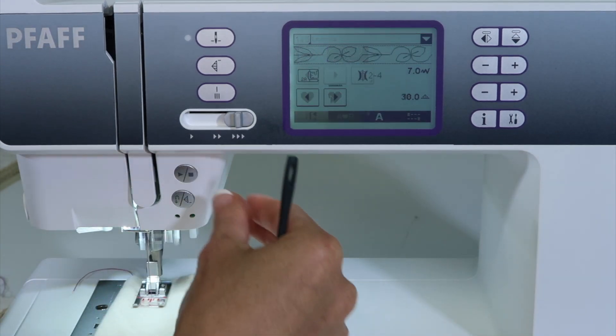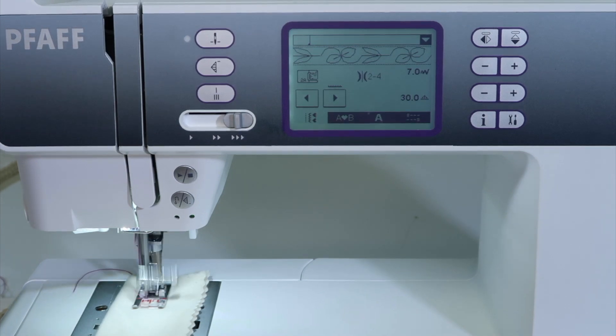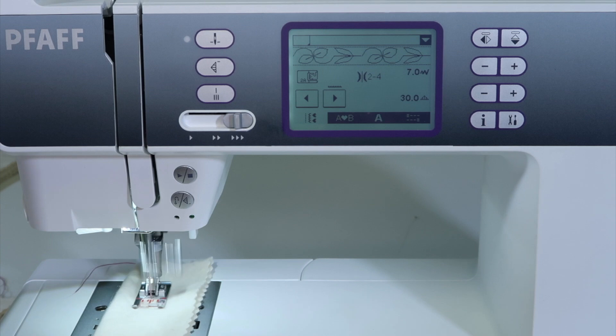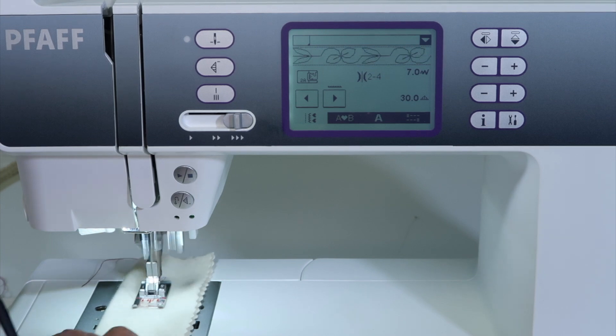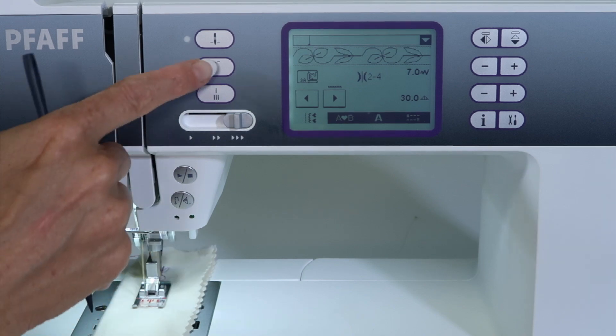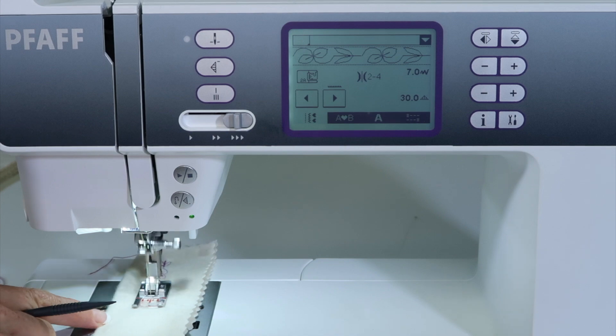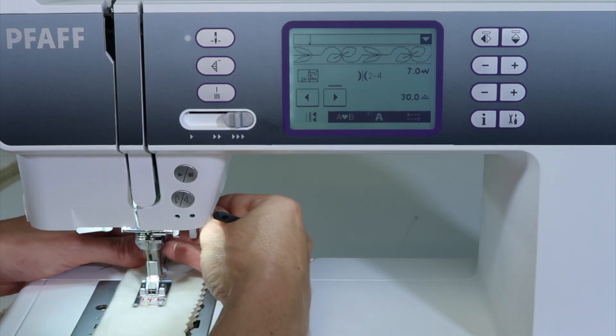If we want to go ahead and see, I love this start/stop button — that can get us going. It will just go ahead and flip over to the main screen and show me how to stitch this. If I want to have an end at the end of a pattern, touch the stitch restart button. It sews to the end and then locks it.